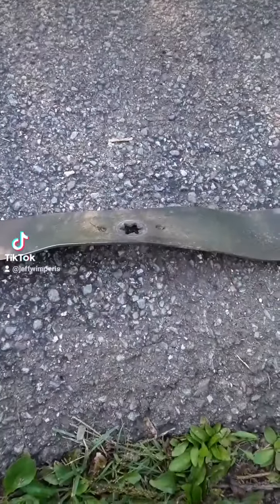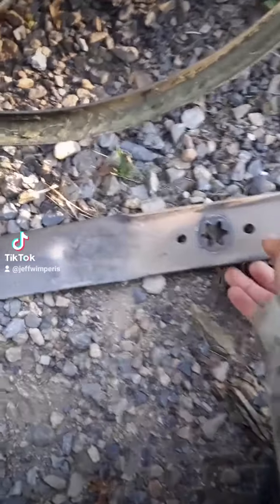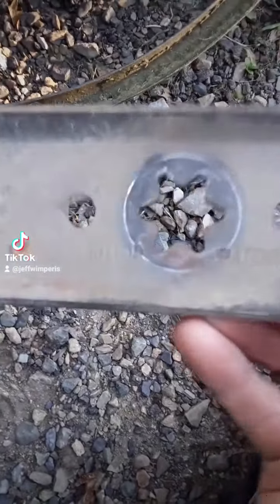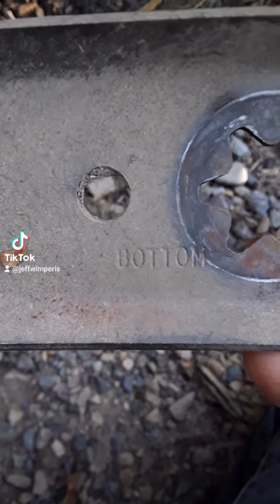Once I had them on — so here's the original blade, one of them. The first thing to do is identify which side is the bottom and which side is the top. You can see it's marked on there for you, so make sure that side goes down.